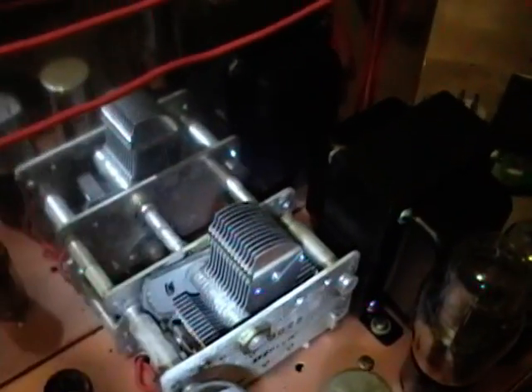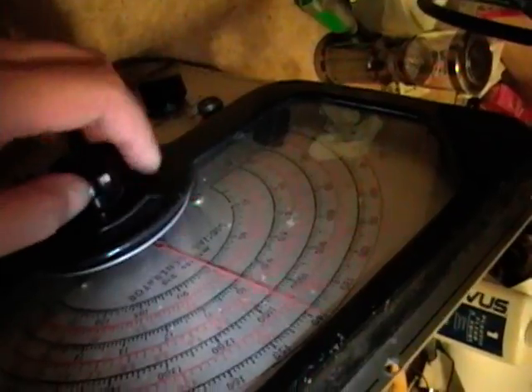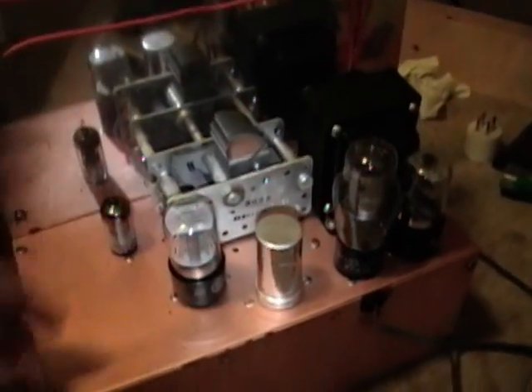Here's the variable capacitor to control the frequency. Another nice thing is it has a vernier drive, so as I turn this dial, one full rotation is just a small movement on the needle — making it easy to tune in on an accurate frequency. I'll pop these tubes out and test them, and then let's take a look at what's inside this box.